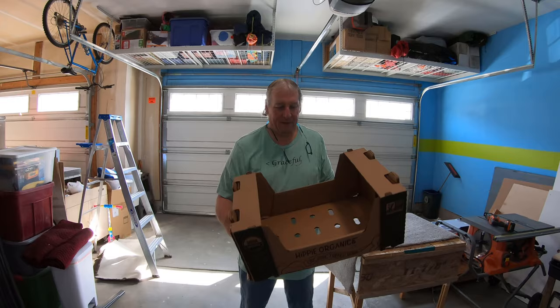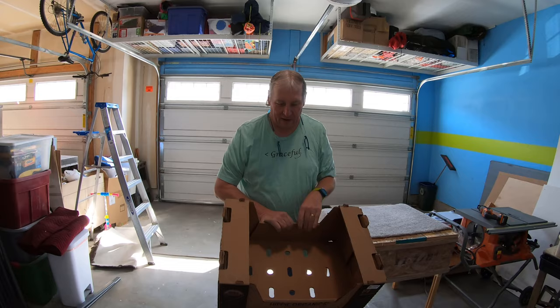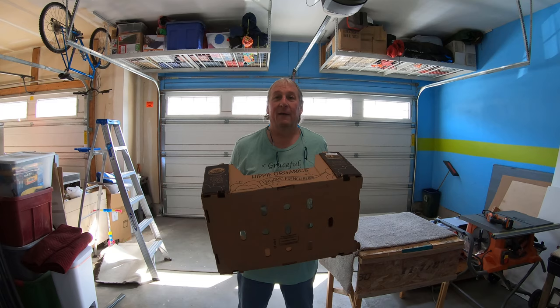It turns out, unbeknownst to me, Christy would rather make multiple trips. When you ask for a box, they give you whatever they have — and oftentimes you get one of these produce boxes. Normally we come home, it's got a bunch of stuff in it, I carry it in the house, put it on the counter, Christy puts everything away, and that's the end of it — at least from my perspective.